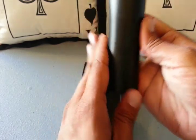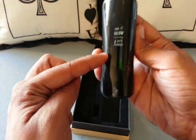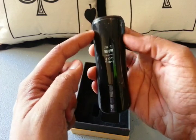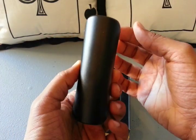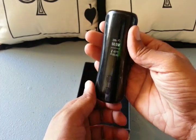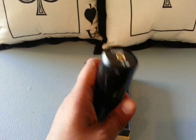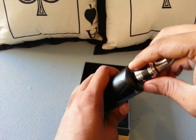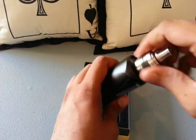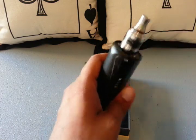The mod is a cylinder — it doesn't actually have that distinctive shape, it's a cylinder, as you can tell from the back. Now you kind of get what I was talking about with the Move controller. Let's go ahead and throw an atomizer on this and see how it performs. The threading is absolutely smooth.